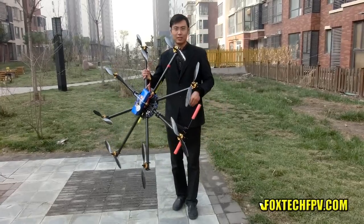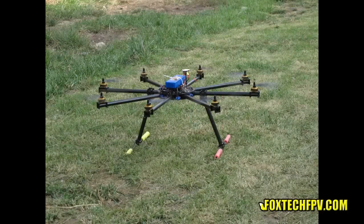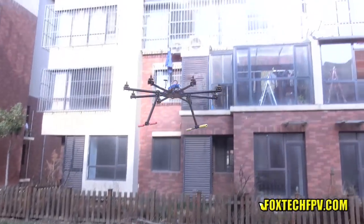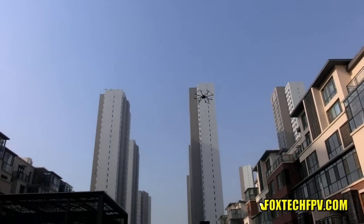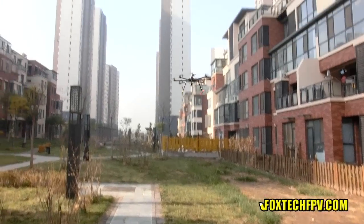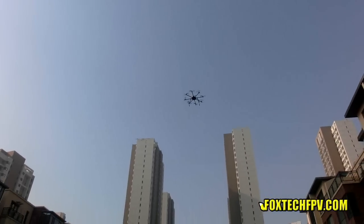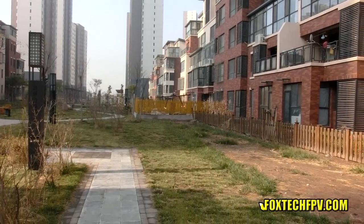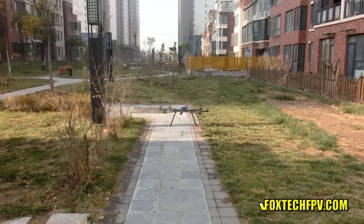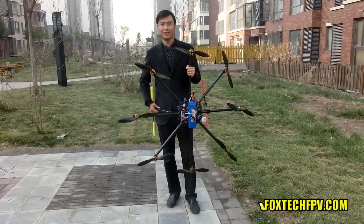This is our Mintis Octocopter frame, and we also have the Quadcopter and the Hexacopter available in our store. Please check it out at FogtechMP.com — thanks for watching, have a nice day.